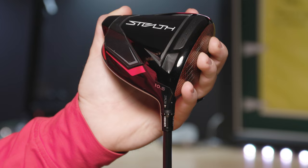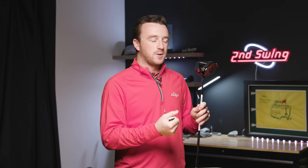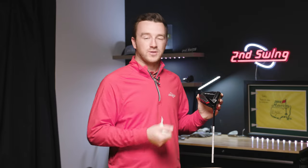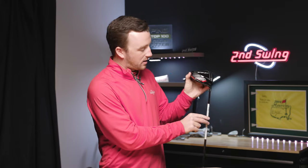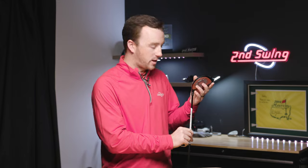Here I have a TaylorMade Stealth driver at ten and a half degrees, standard loft, standard setting. The most common issue golfers have is fixing a slice, so I'm going to find the setting that helps with that the most — closing the face. To do that, you actually increase loft by two degrees. On the hosel it's labeled 'higher,' so this will play at 12.5 degrees loft.